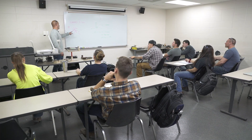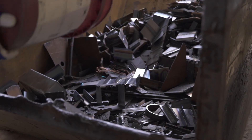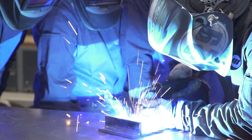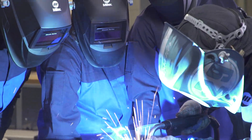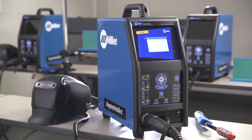Traditional classrooms don't offer the necessary hands-on experience. Welding labs hinder immediate feedback, materials are costly, and jumping right into working with all the arcs and sparks can be intimidating. There is a better way, with the Augmented Arc from Miller.